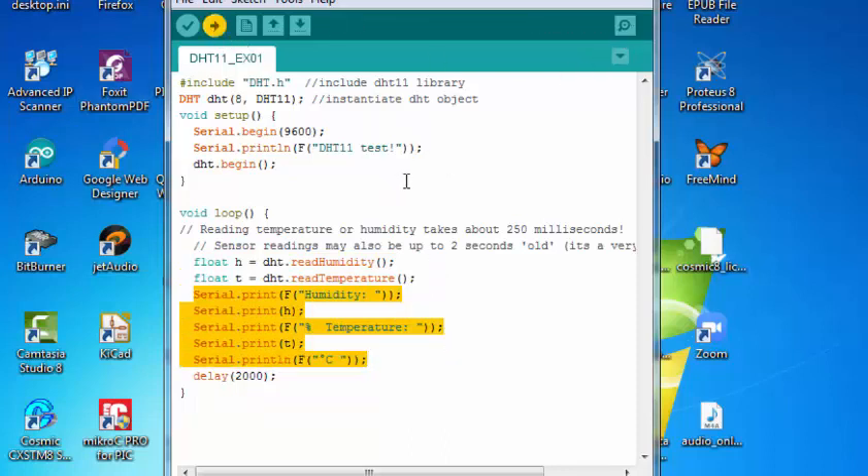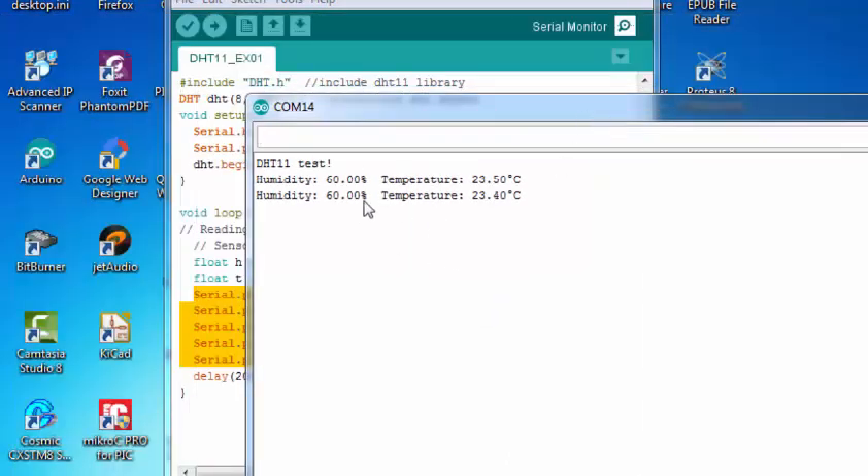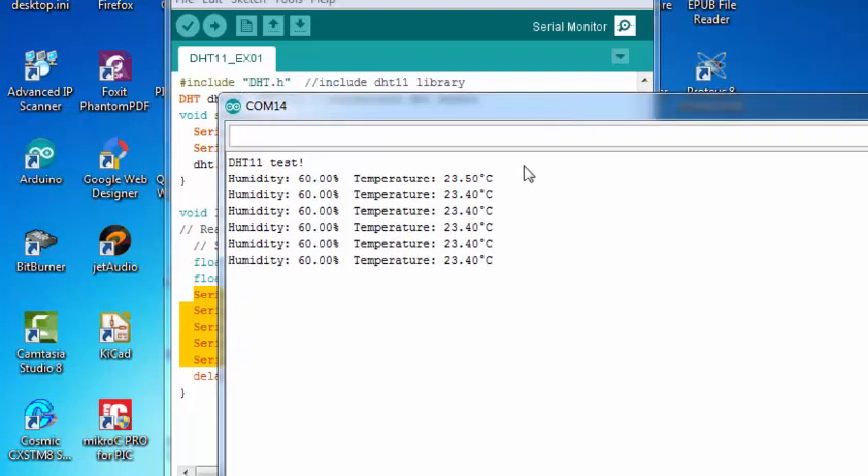When I upload this code, I am ready to read readings from the sensor. If the readings are not correct, or your sensor is not placed properly or is disconnected — just like what I am doing with my sensor right now — it will display NaN, which means Not a Number. This indicates that your connection between the microcontroller and the DHT11 sensor is not correct.